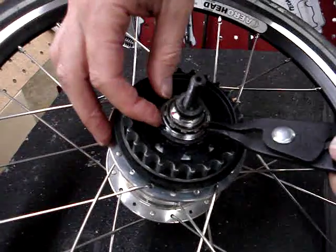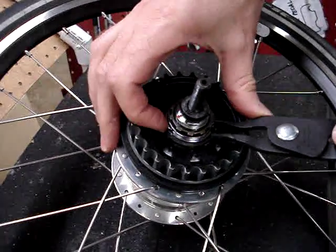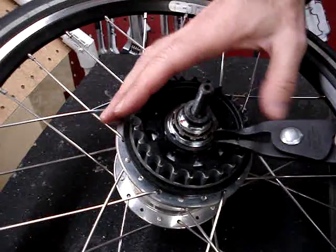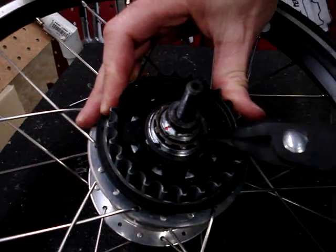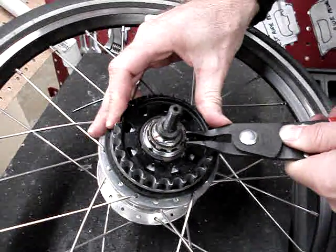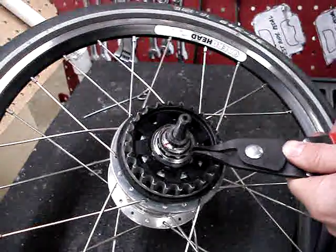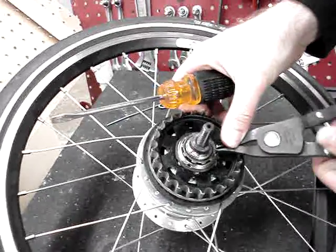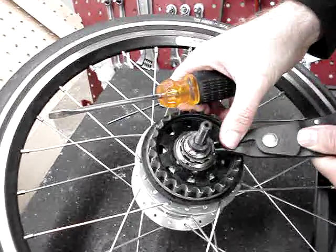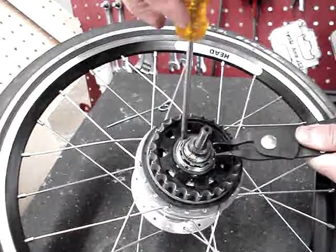Once you get that thing open, they make these really good so they won't come off on accident, but that can make it a little bit trying to get them off. It helps to have a flathead screwdriver — that can help too. You can use that in conjunction with the spreaders, but I can just get an edge on it. Let me see if I can get a screwdriver under the edge there.